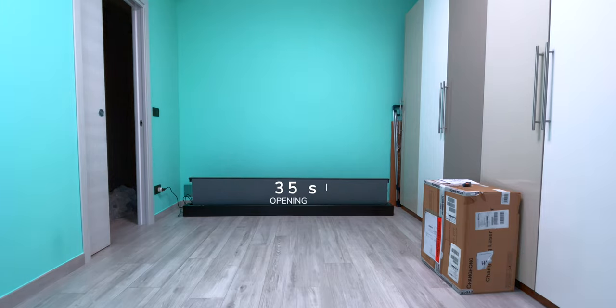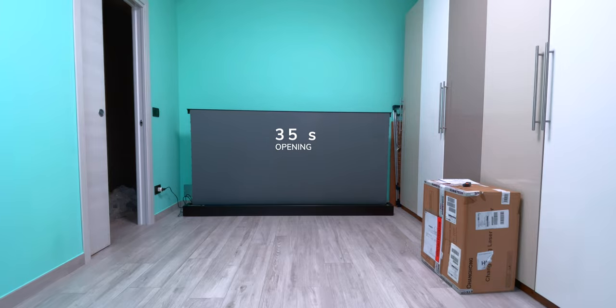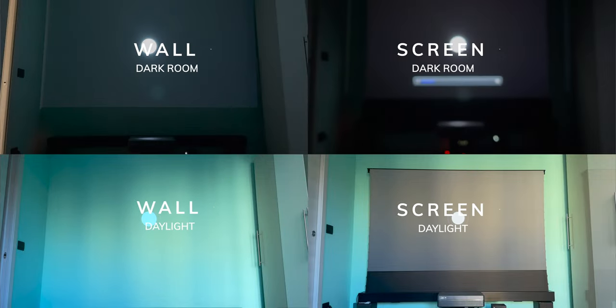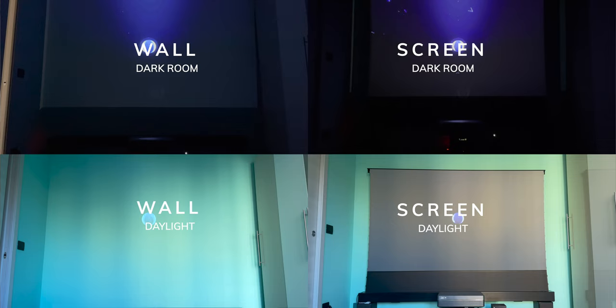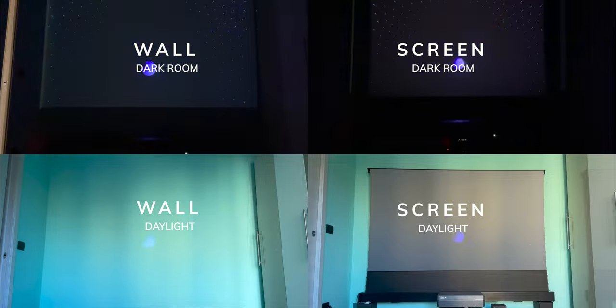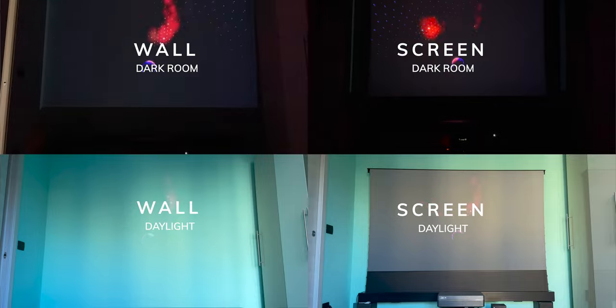We are using the Vivistorm S Pro electric tension motorized screen, which is basically a box with a remote. With electric tension you can open and close the screen really quickly and quietly, and you always ensure the best tension. This screen really improves all the colors — they are more vibrant and the blacks and highlights are really improved. To me the coolest part is that it's motorized, so it's a really cool effect when you invite your friends and show the screen coming up and down with just one click of the remote.